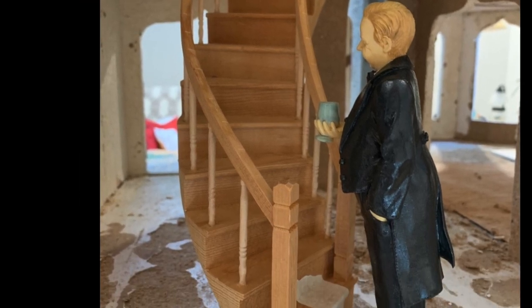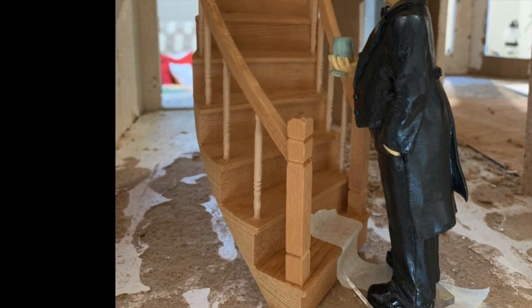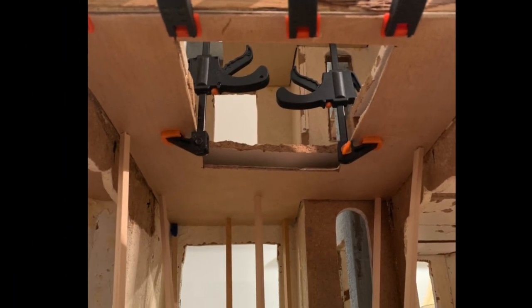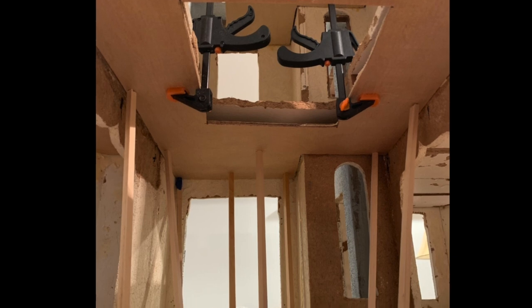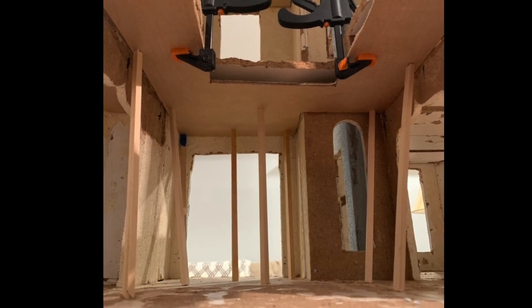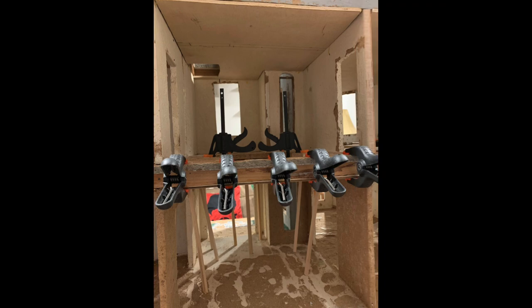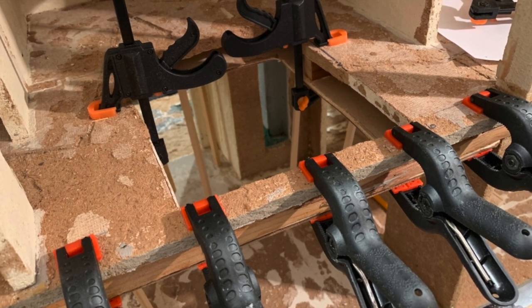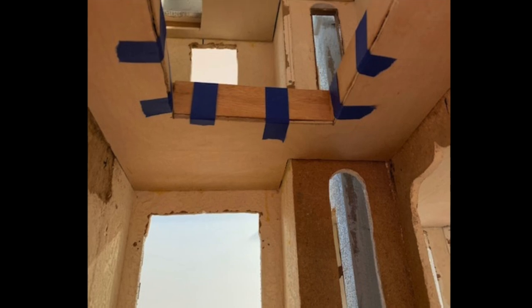The new right-curved staircase will be stained and installed. We made the opening for the staircase a little wider and installed a wooden ceiling onto the wooden beams. The new ceiling was supported while the glue dried with wooden supports and clamps. Putting on the new ceiling created an open gap in the staircase opening, which we closed off with wood that would eventually be stained.